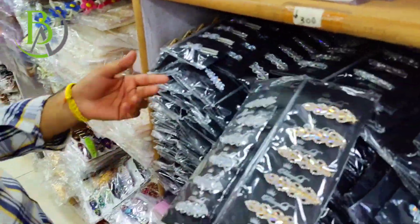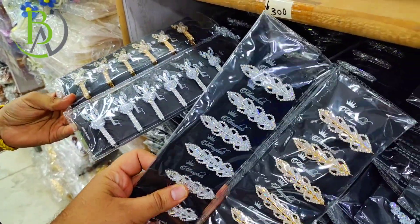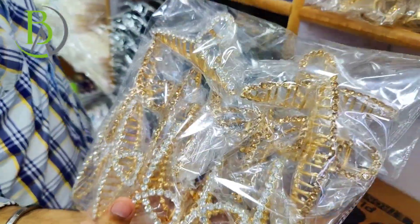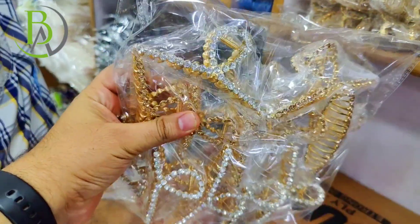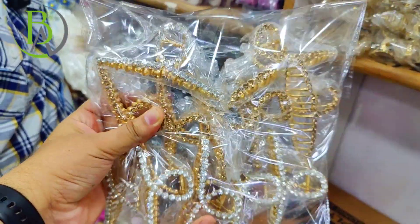We have a range of AD pins. You will get alligator pins inside the AD. Look at this step — you can see the quality here. There will be a range of metal clutches in large and medium sizes. Look at the quality here.